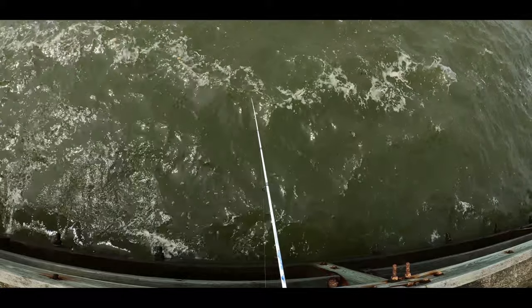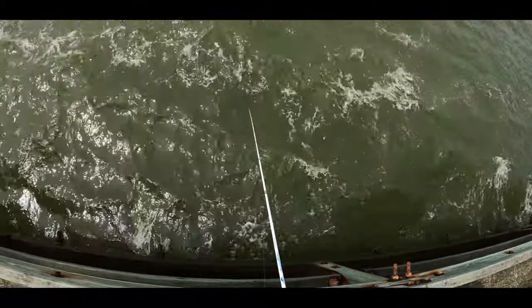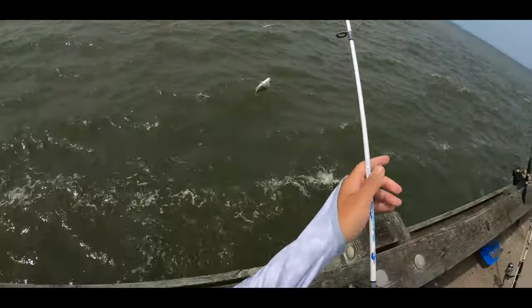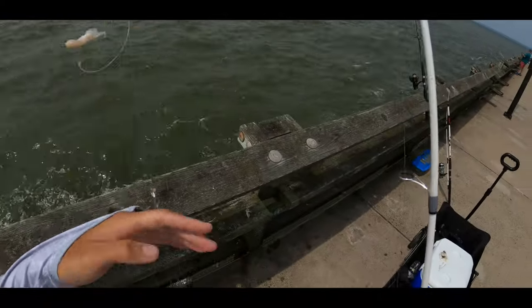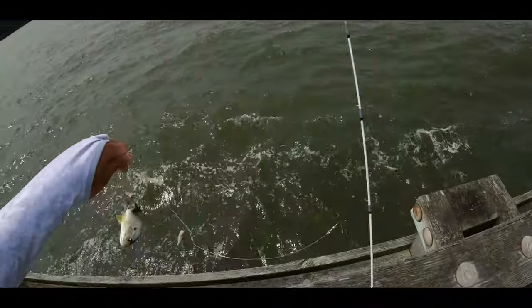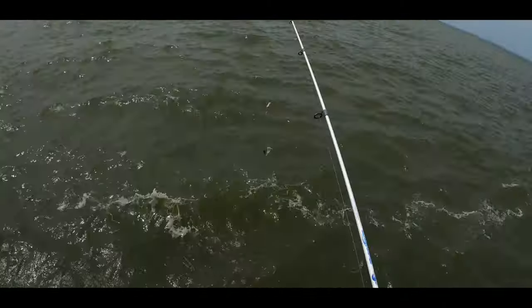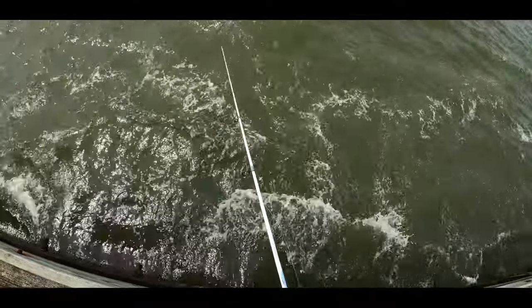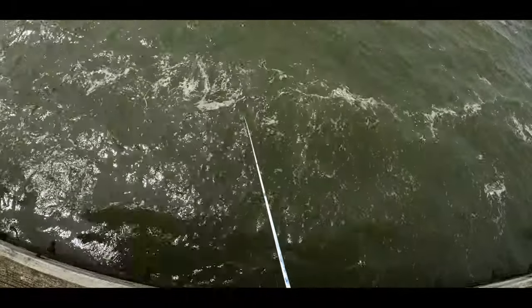Getting heads. There we go, we're on. Spot — not the targeted species, but still something. Apologize for the wind noise, but let's get it back out. Let's see how long this one takes. Hopefully it's a white perch this time.